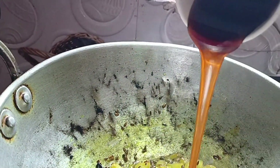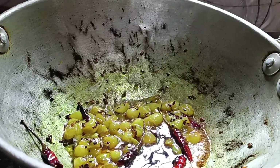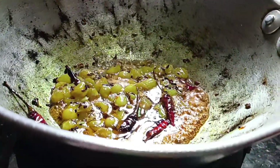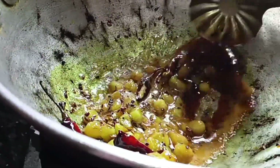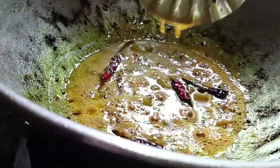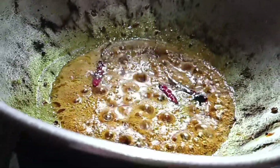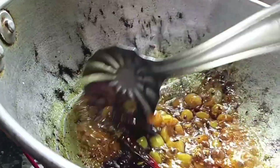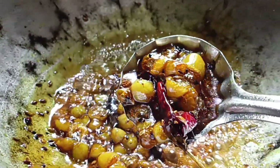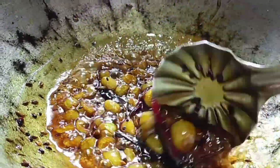It is a good time to cook. The first one is a grain of wheat and some seeds. We can't use wheat here. I will add a little bit of salt, and I will add a little bit of sugar. It will be very good.